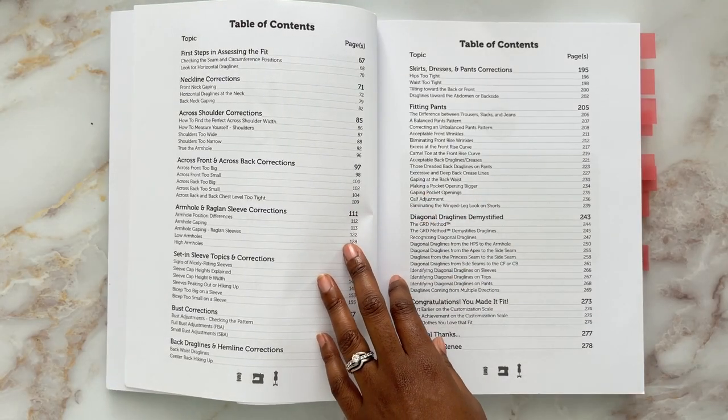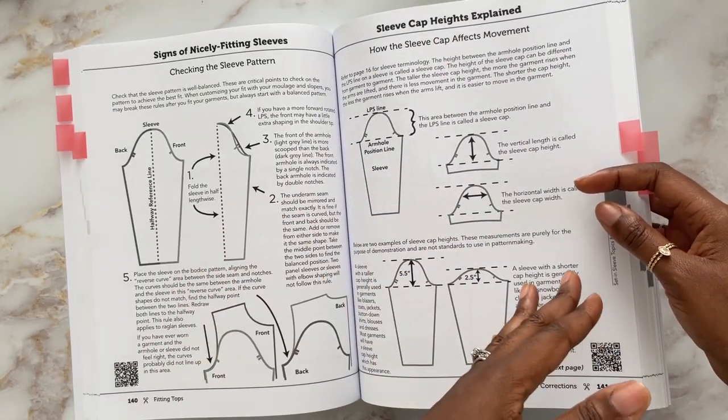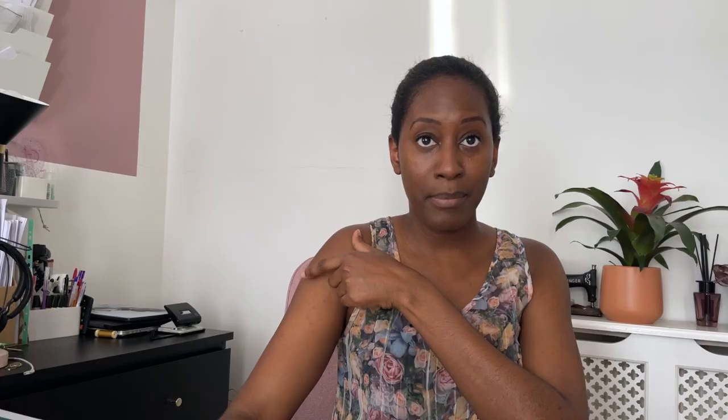Then you've got hundreds of pages of fitting content. She always takes the same structure: first looking at how you identify the issue, then how you pin it on your toile or slash and spread on your toile, and then how you correct the pattern. There's also a section on set-in sleeves, talking again about how you check the balance of the pattern.